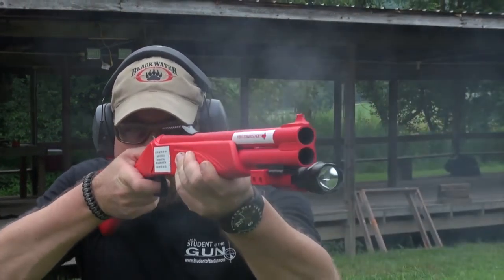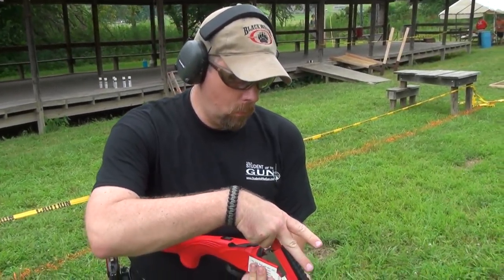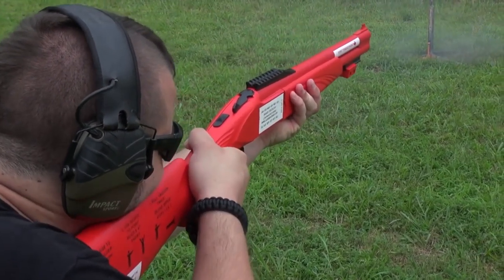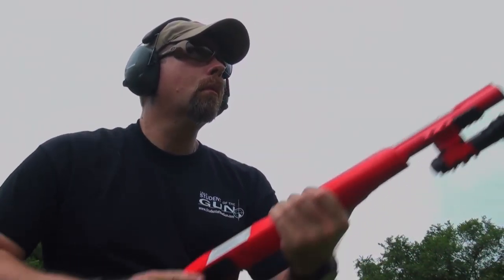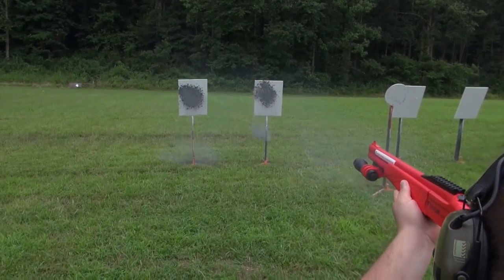So right here we have a fire extinguisher gun in the form of a double-barreled 12-gauge shotgun. However, unlike Joe Biden, we don't recommend that you walk out onto your patio, point this thing in the air, and waste the two shots using it as a noisemaker. Shotguns are not designed to be noisemakers — they're designed to be power tools when it comes to home defense.